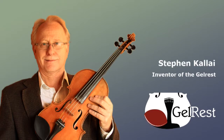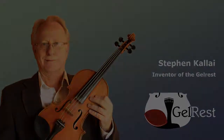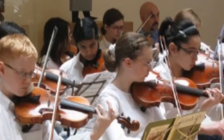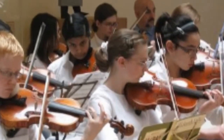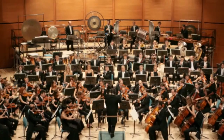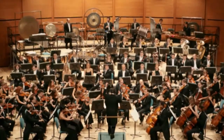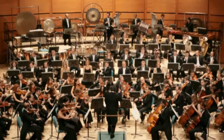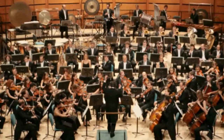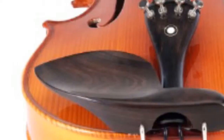If your violin doesn't feel quite right under your chin, you're not alone. New players especially can have a hard time feeling comfortable and often give up on the instrument as a result. That's not surprising considering even professional symphony players often have the so-called red mark on their necks and jaw bones, or worse,